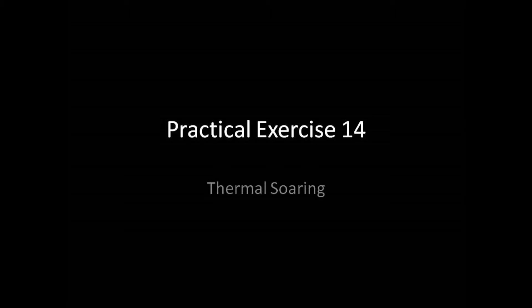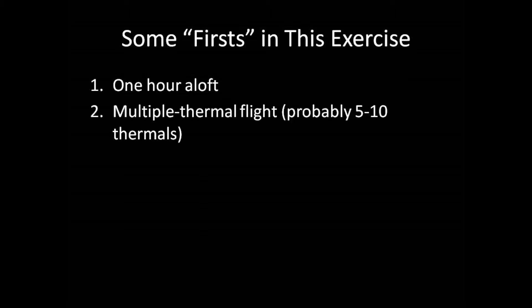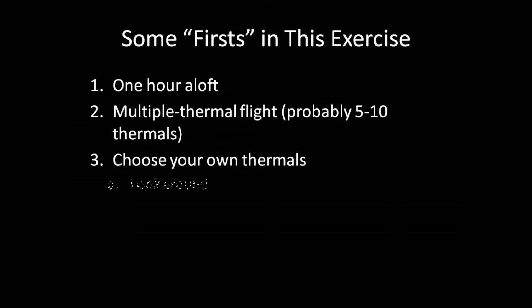There are a few fun firsts in this exercise. First, you'll stay in the air for one hour, which is much longer than in any previous exercise. Next, this is the first multiple-thermal exercise — you'll probably work five to ten thermals during this flight. And unlike in any previous exercises, you'll choose your own thermals, which involves two important things: looking around and assessing clouds.